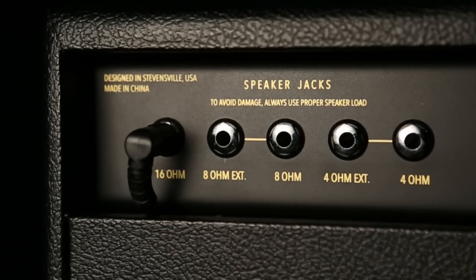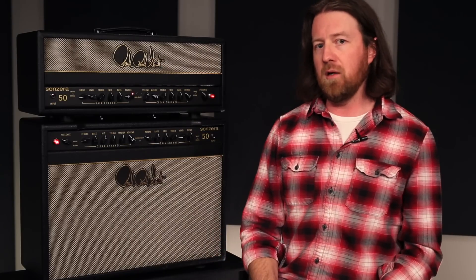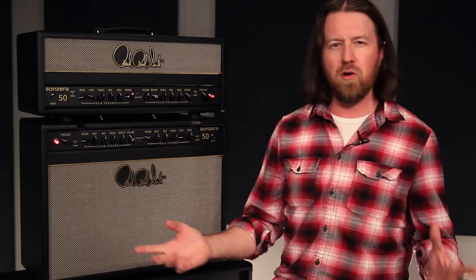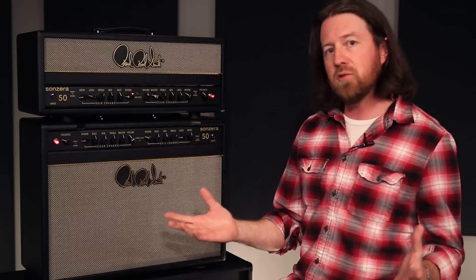There are 4, 8, and 16-ohm taps. It's a great sounding amp, super versatile. Even though it has a lot of gain, it's a very different voice than the Archon and the two-channel custom — something brand new to the PRS line.